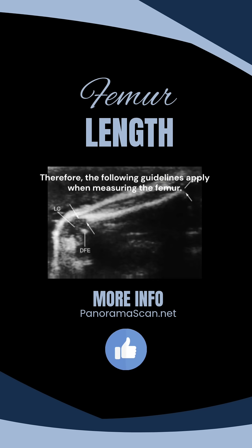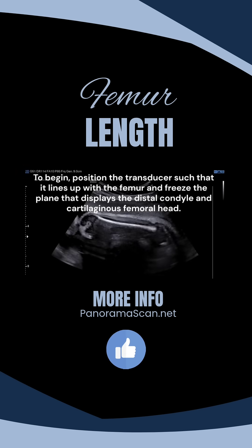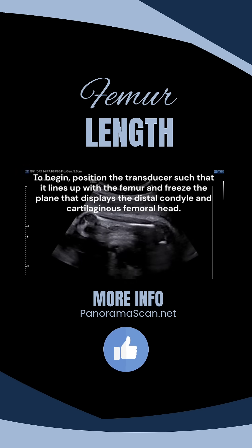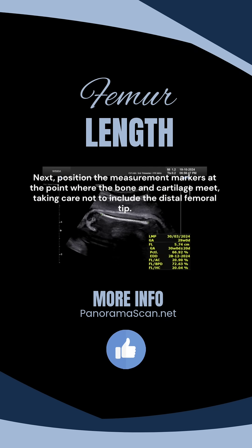The following guidelines apply when measuring the femur. First, position the transducer such that it lines up with the femur and reveals the plane that displays the distal condyle and cartilaginous femoral head. Next, position the measurement markers at the point where the bone and cartilage meet, taking care not to include the distal femoral tip.